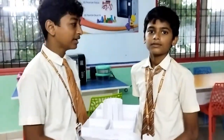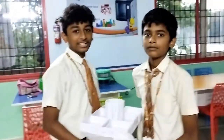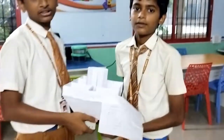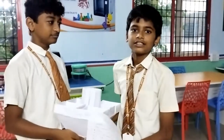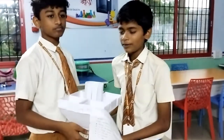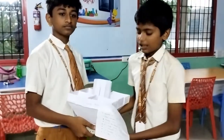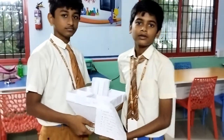We will start the introduction about our service robot. What is the service robot? Service robots perform tasks that are dirty, dull, and dangerous, which distinguishes them from other robots.